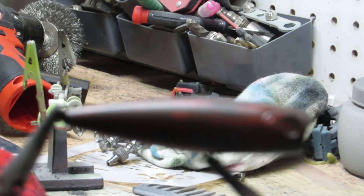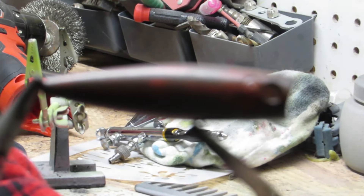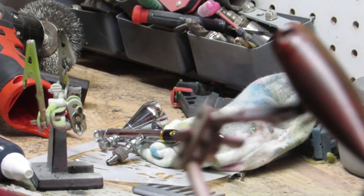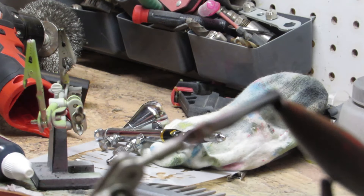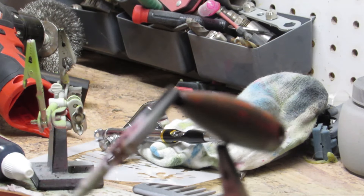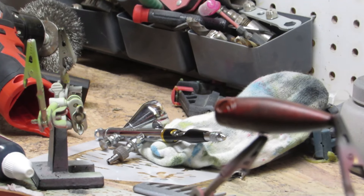We got a little red on him there. He'll really pop out when we get him in the KBS too — that red will really pop. Alright, we'll get this next color, the sky blue, loaded up and we'll get a look at him.